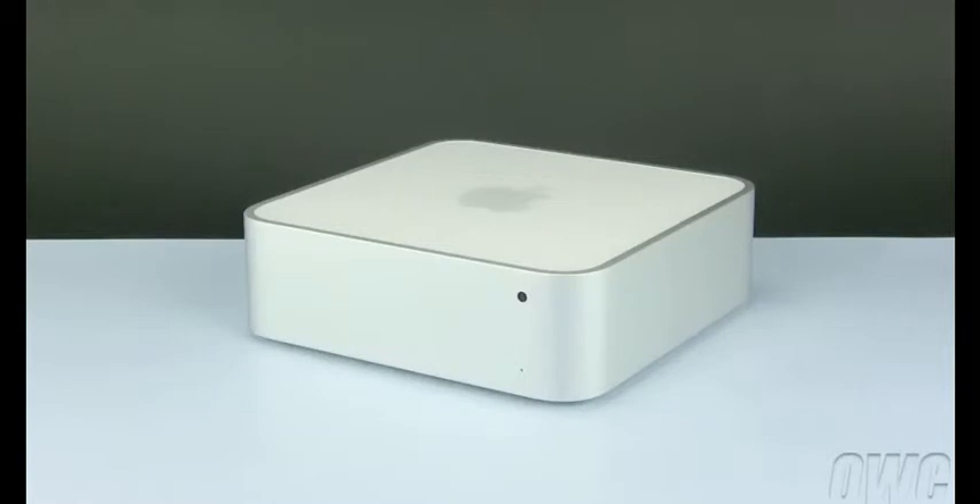We have gathered the tools listed at the beginning of this video and are working on a soft, static-free workspace. We are now ready to begin.